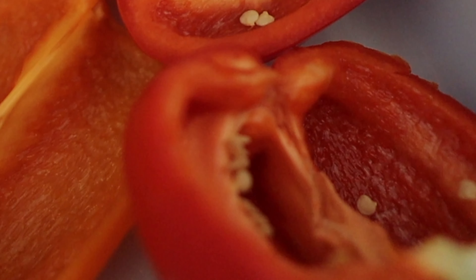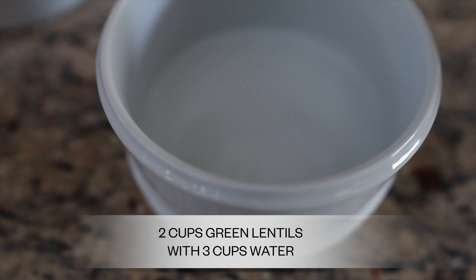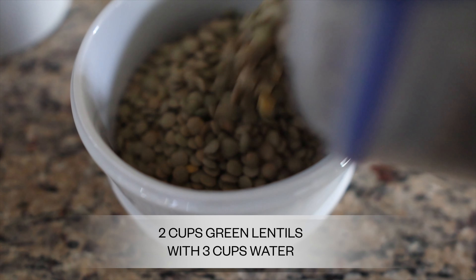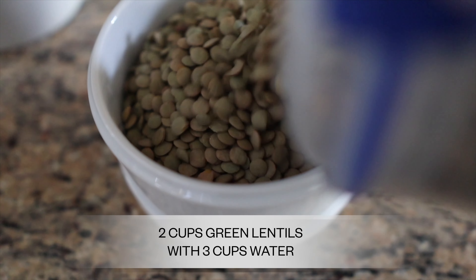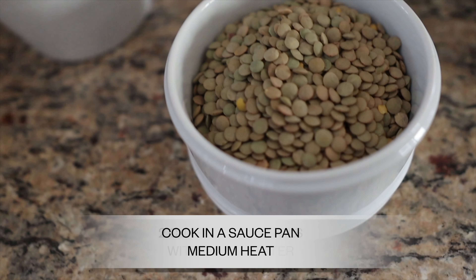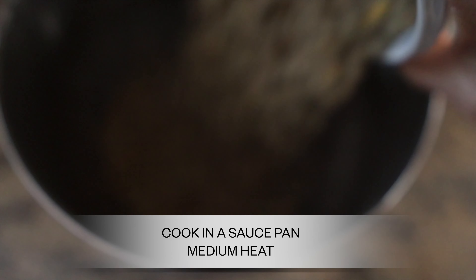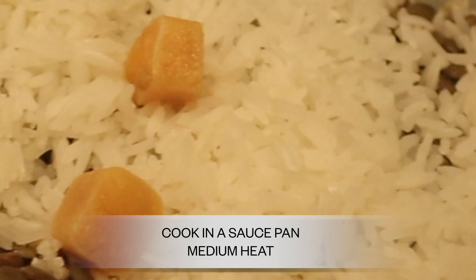So I slice open the peppers and put them in the oven just for a little bit. Two cups of green lentils and three cups of water — put the lentils in the water in a saucepan at medium heat, just leave those there. Then go ahead and get the basmati rice. I use organic basmati rice — I actually use the frozen kind.